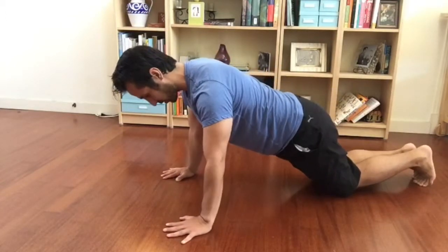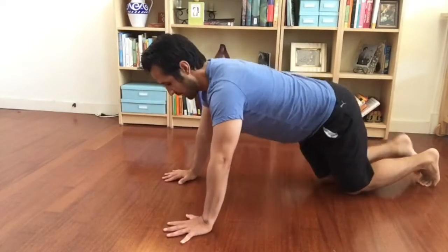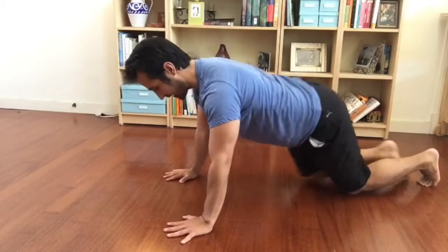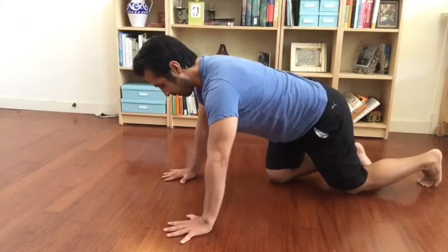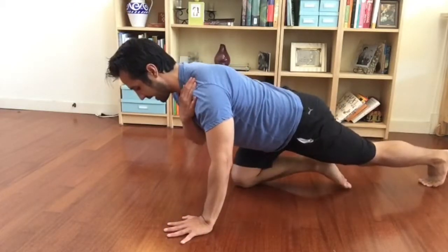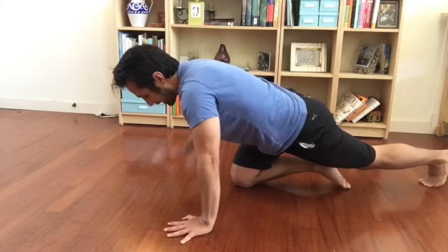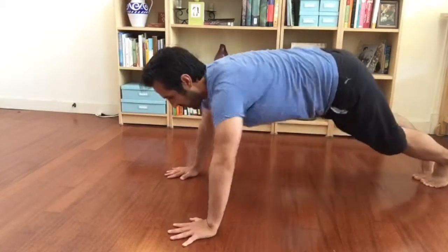I'm going to rotate my shoulders back like so — doing this corkscrew motion with my hand on the floor. Lock that in; that's going to engage the lats. Once I lock that in, I can go ahead and push up, and I'm going to get a lot less tension because I'm not elevating my traps, as you'll see when I flare my elbows out.